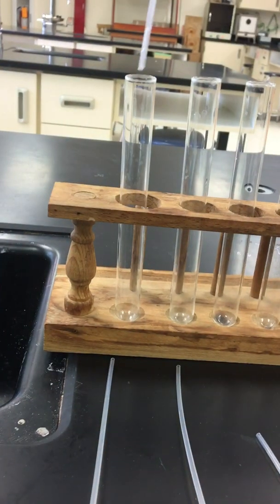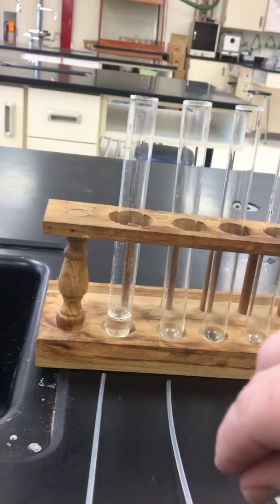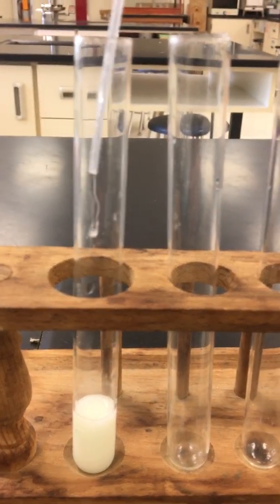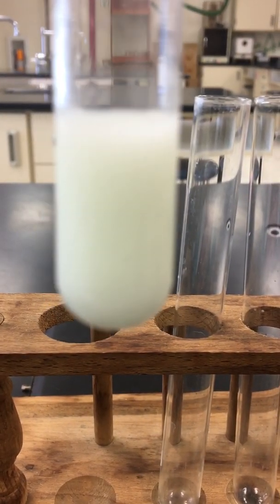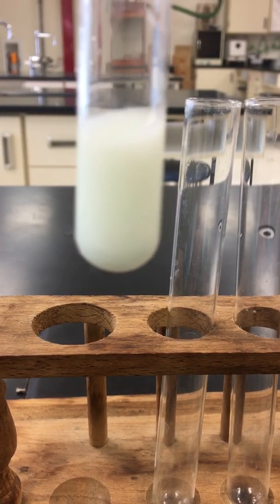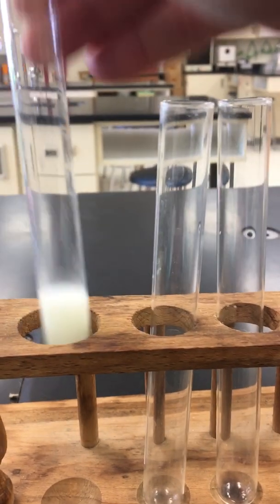We're going to take barium chloride, and we are going to place it in with sodium sulfate. And right away, you can see a chemical change is happening. There we go — you can see a nice white powder form. We'll look at that at the end after it's settled out.